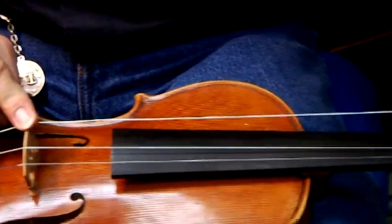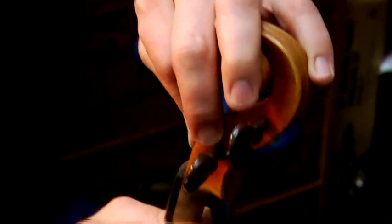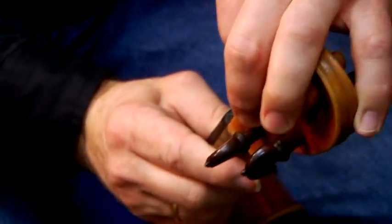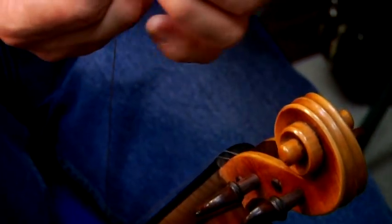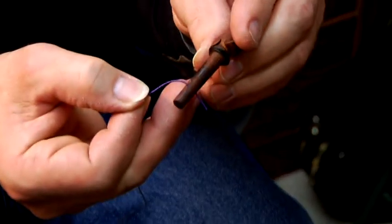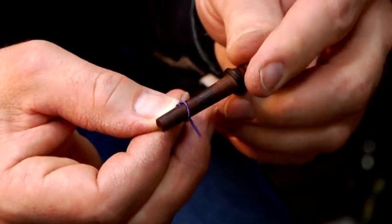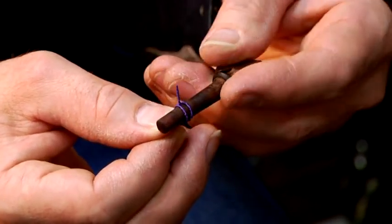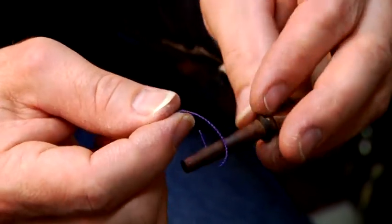I want to make sure the G string goes through the notch on the bridge where it has to go. I extend the string, go through the upper notch — or slot — of the nut of the violin. I fix the violin here in front of me so I'm able to see what I'm doing. I take the end with the silking, start to go into the peg, put it in, and begin rolling and winding the string on top of the peg.